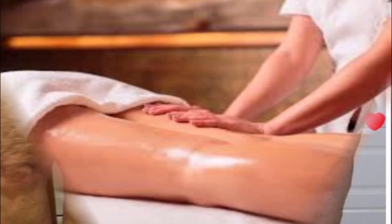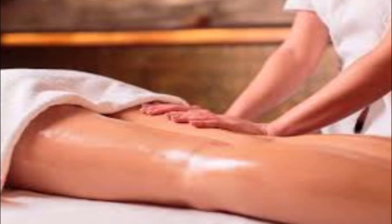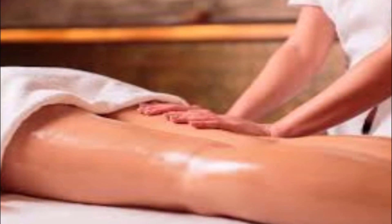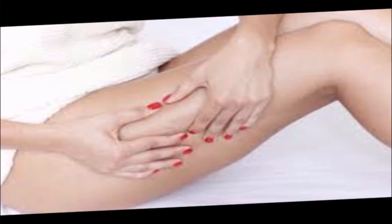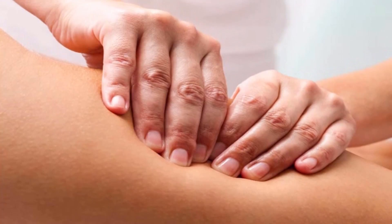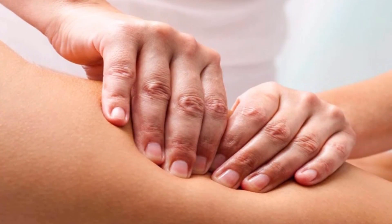Mix the ingredients into a smooth paste. Rub it into problem areas for 5 minutes, then leave it on for 20 more minutes to act. Wash away with warm water. You may perform this treatment 1 to 2 times a week.